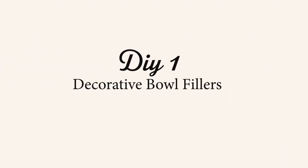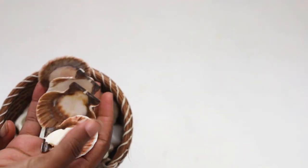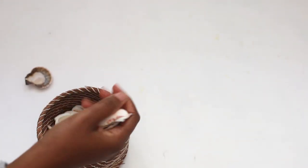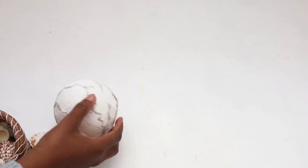On to our first DIY: decorative bowl fillers. You're going to need something that's round, and also a bunch of seashells. I got these particular ones from the Dollar Tree and also from a garage sale for charity. You can use any ball that you like — preferably something white or a neutral tone. If you don't have something white or neutral, you can paint it before placing the shells on there.